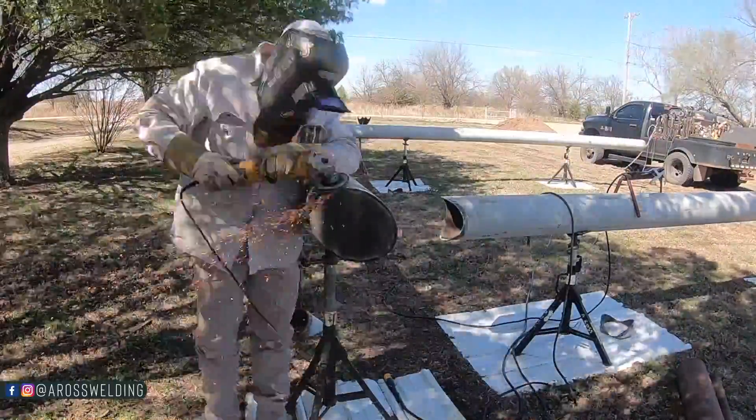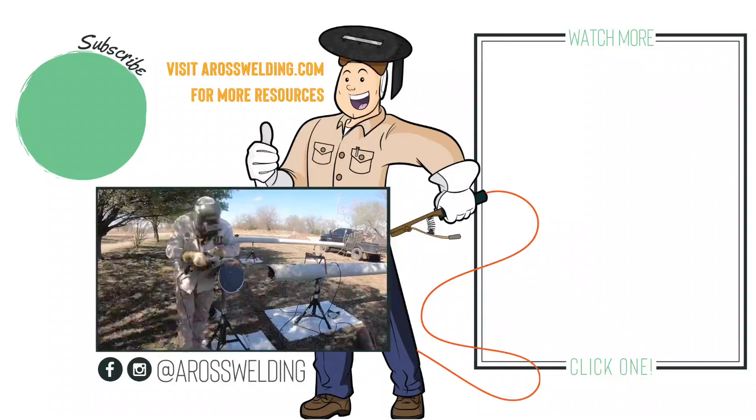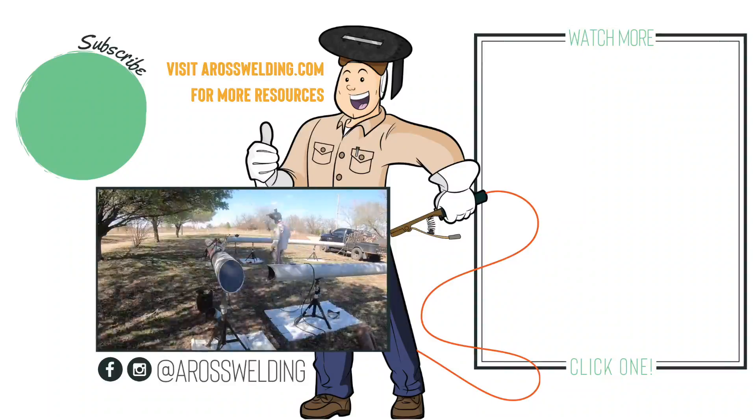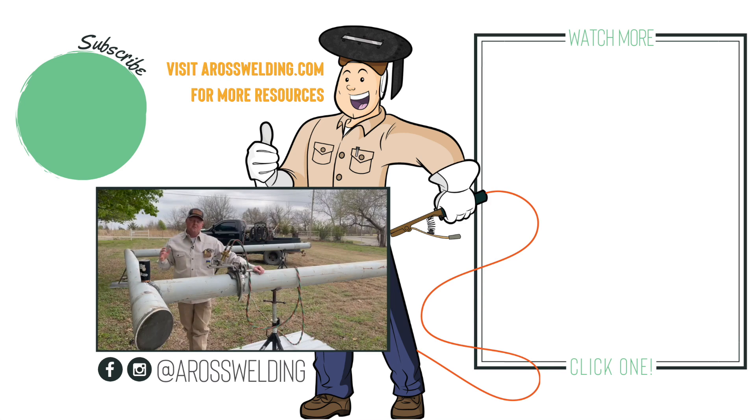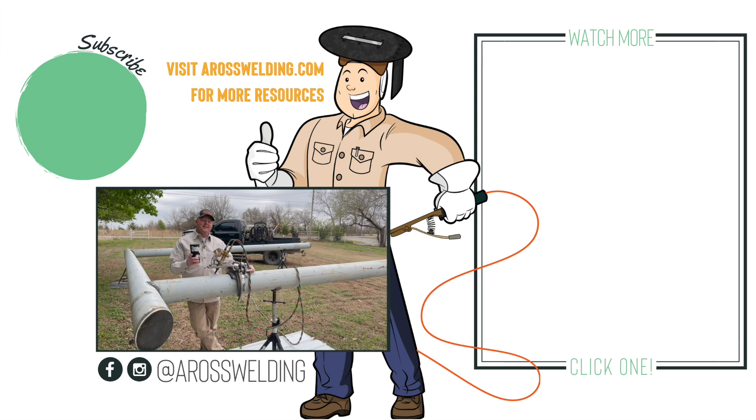We got her all sanded down smooth on both ends. Stay tuned for next week's video where we're going to get everything fit up, lined up, and tacked off so we can start fitting up our 6-inch that goes here at a 45. Thanks for watching and for all your support. If you have any questions you can text them to 405-643-7176. Have an awesome weekend and remember, learn something every day.